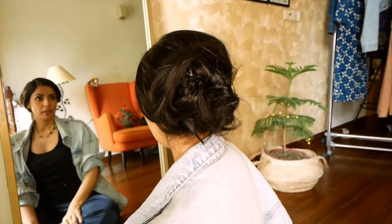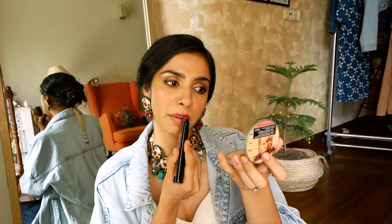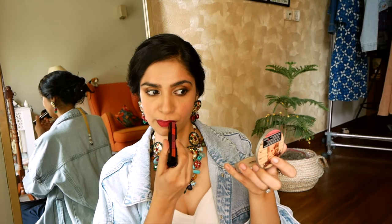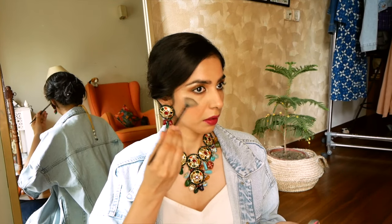Then it was time for jewelry — necklace, earrings, everything. Then I did the lipstick. In the necklace you can see a cherry maroon color, so I decided to match my lipstick with it. A necklace and lipstick color complement — it brings color into the all-white outfit. I mixed a concoction and made the closest maroon shade I could to the necklace color. Then I completed the rest of the makeup — highlighter, bronzer, and final touch-ups.